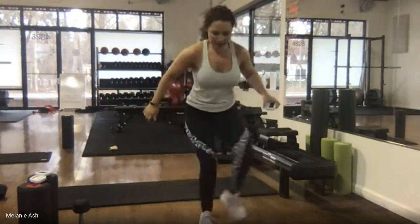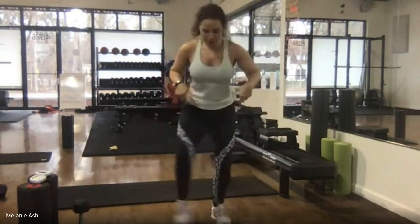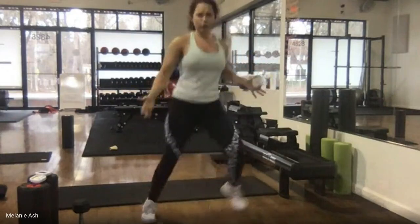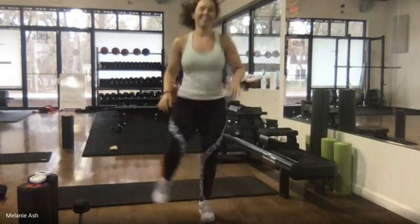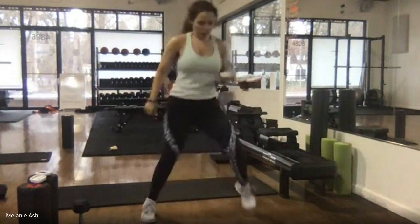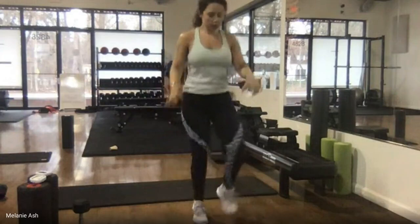Low impact: going out, out, in, in — not a huge step but pick up your feet. High impact: it's like a little jog with the feet going out, out, in, in. You've got it — pump those arms, halfway there. 10 seconds, one exercise left in this circuit.